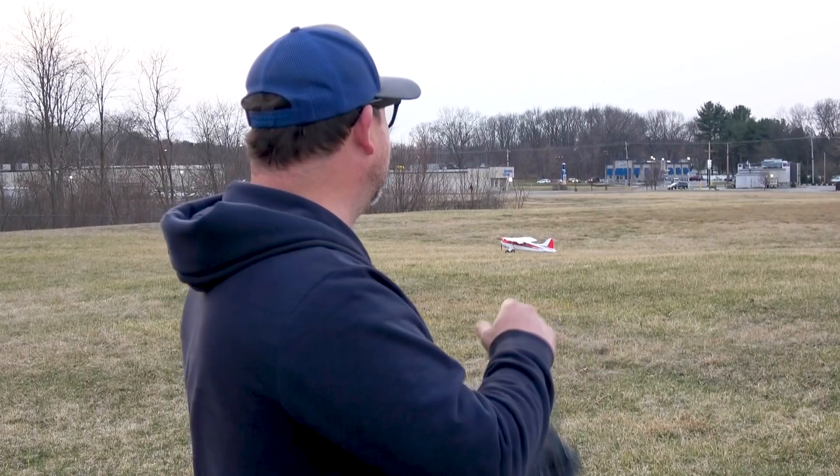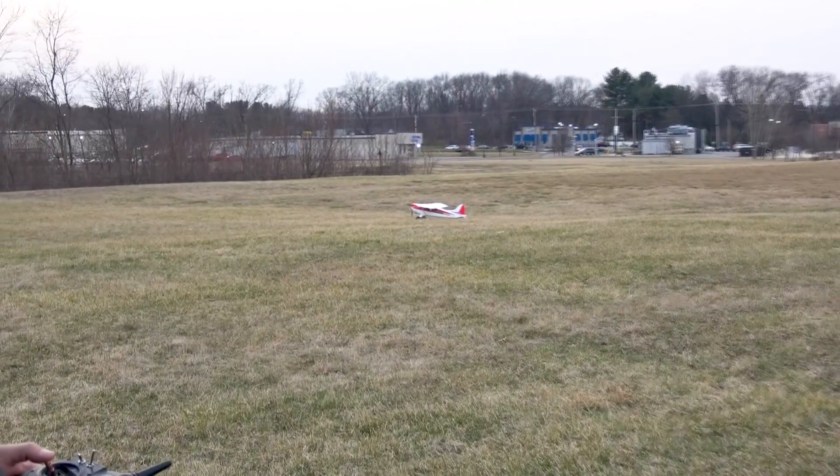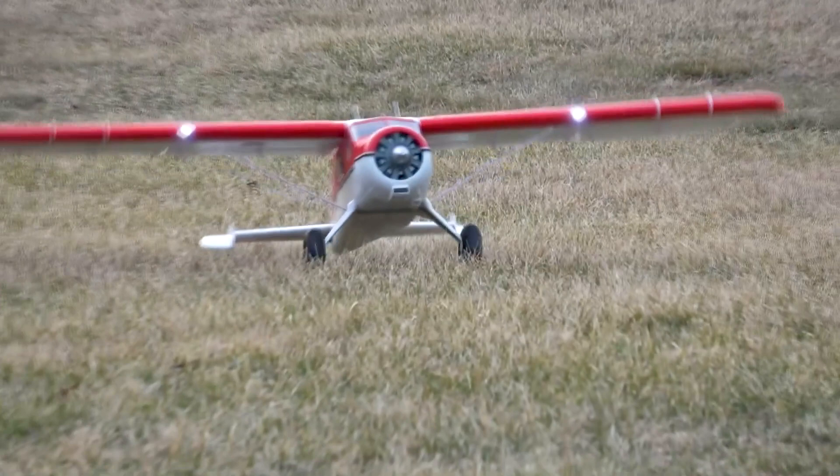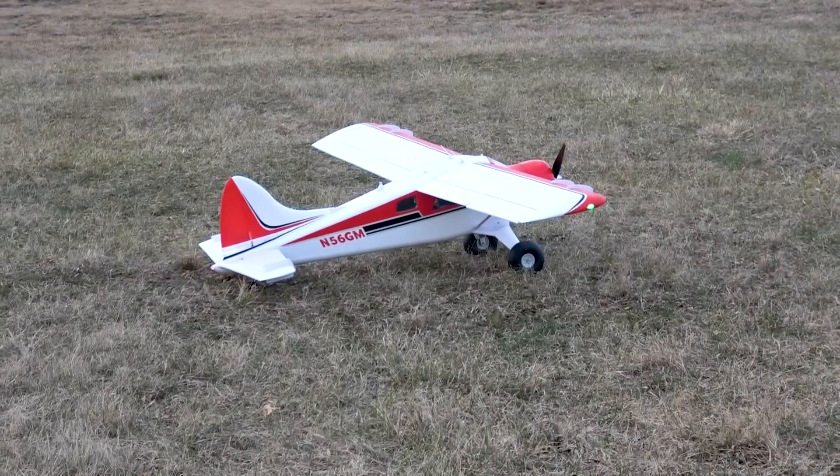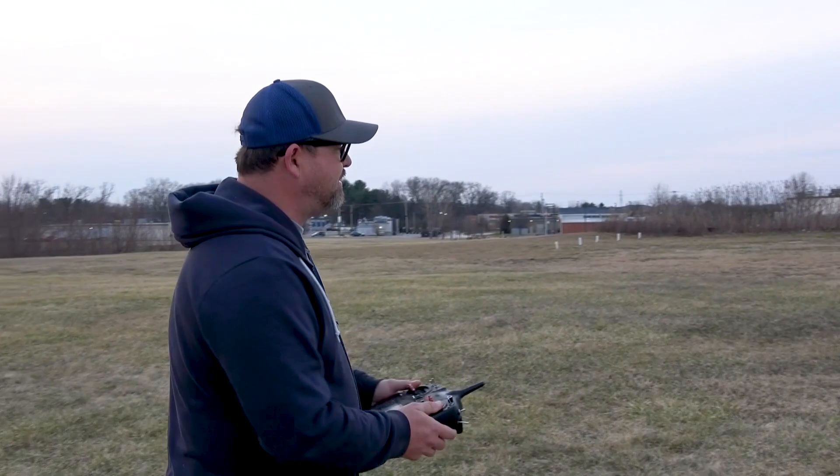We're going to get it back over here and see how fast we can get it off — I know it'll get off a lot shorter than it will land and stop. Let's lose the flaps for the taxi back. Oh, look at the lights — just dig the gear too. You can get an idea how bumpy it is out here. Okay, this is a good spot for a stall takeoff. Let's go — flaps — and I'm going to stay in this rate, pretty safe.